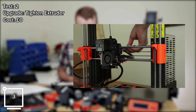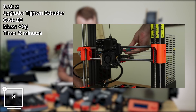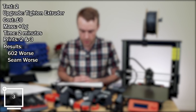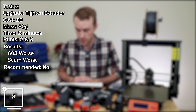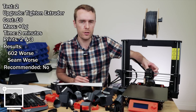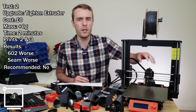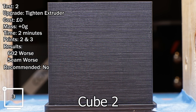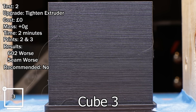Test two, upgrade: tightening extruder mountings. Estimated cost: zero pounds. Mass change: zero. Approximate time: two minutes. Comparing prints 2 and 3. Results: 602 got worse and the seam got worse. Do I recommend it? No. This is a funny one because tightening screws on the back instead of leaving them really loose is generally a good idea. I suspect what I did here was over-tighten them — I think I deliberately over-tightened them just to exaggerate the point.